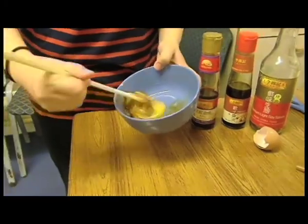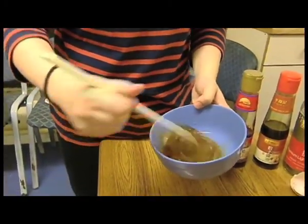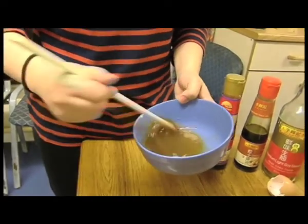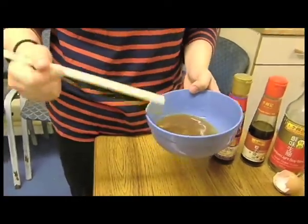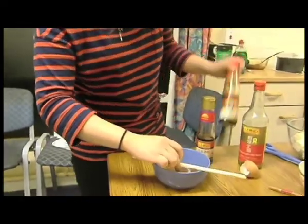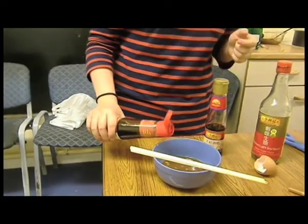Mix the sauces together with chopsticks. If you try mixing other sauces together, it will give a different flavour. So give it a try. Taste it. If it doesn't taste quite right, you can add a little bit more sauce, just so it tastes the way you like.